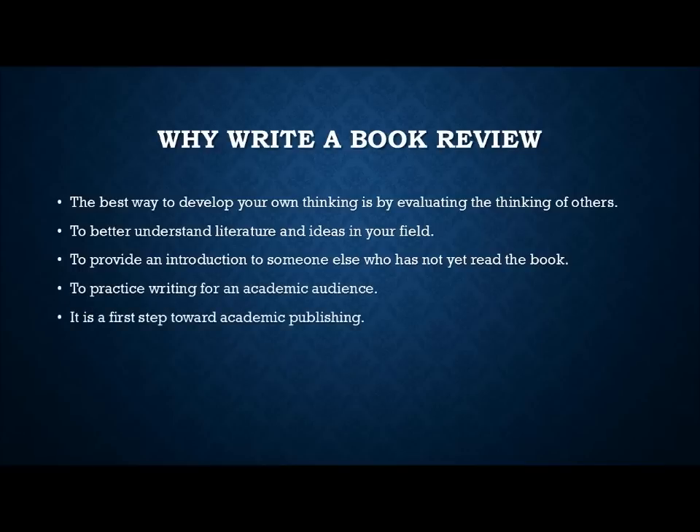These next two are related: practice writing for an academic audience. A book review is an academic exercise — not a blog, not something casual. It gives you practice that's a little simpler than writing a full research project or journal article. Along with that, writing book reviews is the first step towards academic publishing. If you have aspirations of writing journal articles or full-length volumes, book reviews are the first step — giving you the tools and practice in a simpler format.